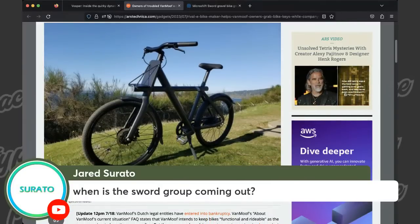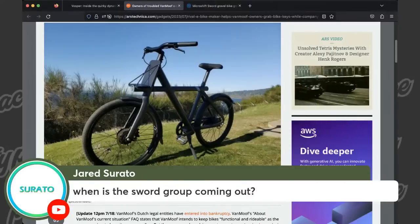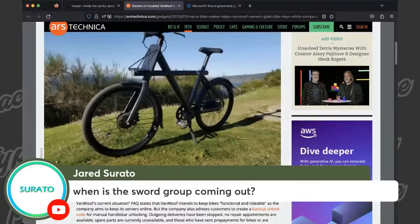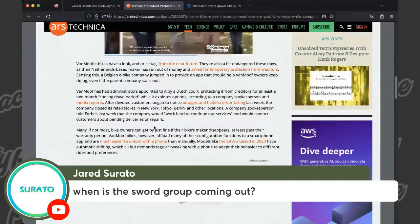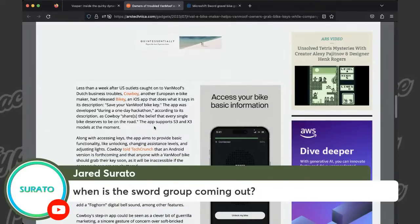VanMoof is not a fly-by-night company — when we were living in Portland we'd see them around town, super well-established. I saw somewhere on Twitter, I think it was Bike Hugger, but he said either VanMoof or Rad Power just burnt through like $500 million, which is bananas. The solution — it's not even really a solution, it's like a hack — there's a third-party app that's somehow going to get users access to their bikes. This is a very Russ moment of 'I told you so, too much tech is bad.'